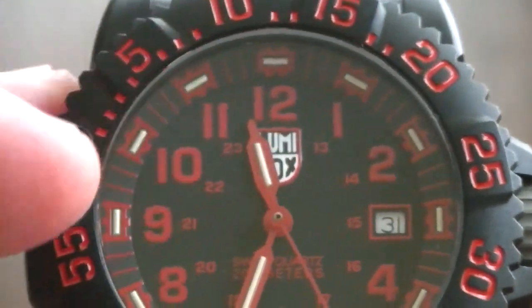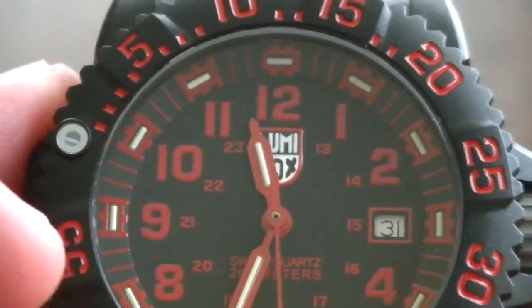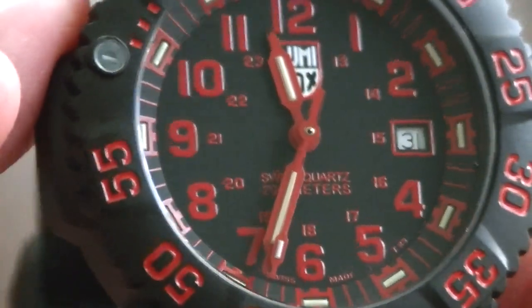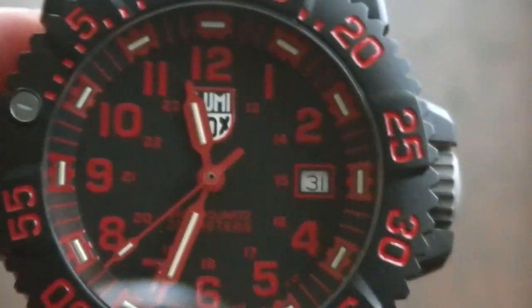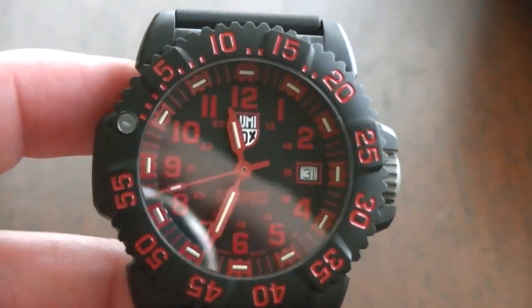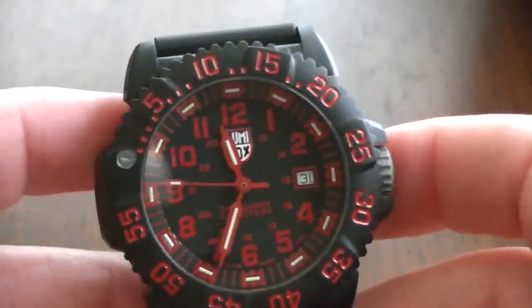The tubes near the hour markers are on a slightly angled chapter ring, which does give some depth. You can see it says quartz and 200 meters water resistance, which is obviously plenty for anybody wearing this watch for recreational use or even scuba diving. I highly doubt people go below 200 meters, but I'm sure there are some out there.